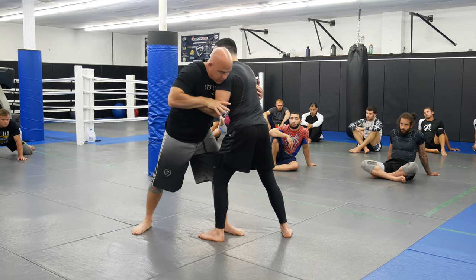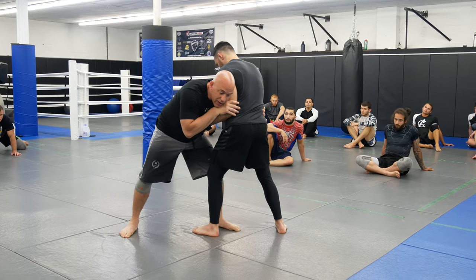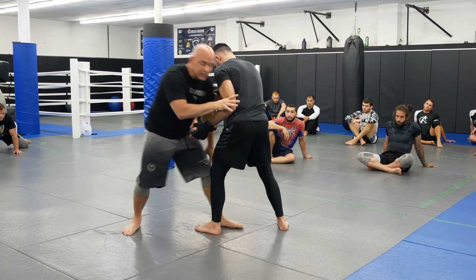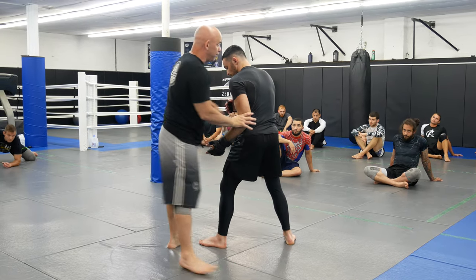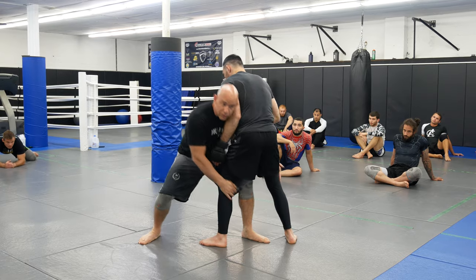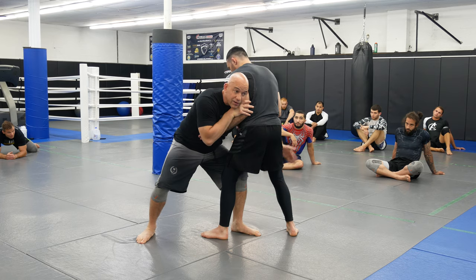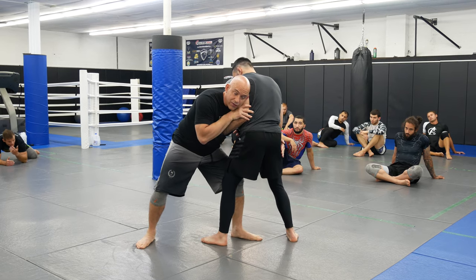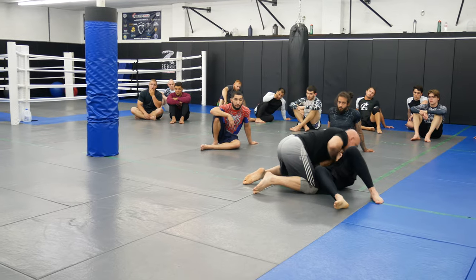Alright, the knee tap: I'm going to bring his elbow to his hip, I'm going to put my head — my ear — on his arm, and I'm going to keep this. Do not let this go. Some of you guys drop to a double — this isn't a double. When I get here I come, I leave this, I knee tap. Don't have your hand too wide here, and then I drive right for the takedown.